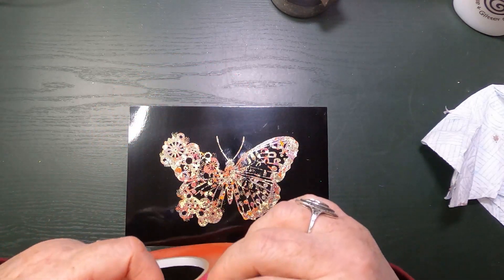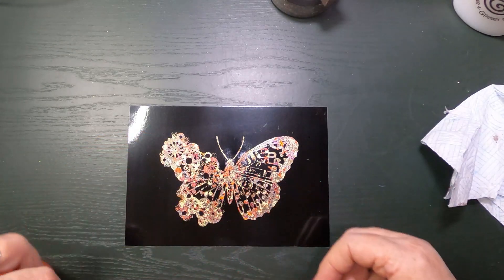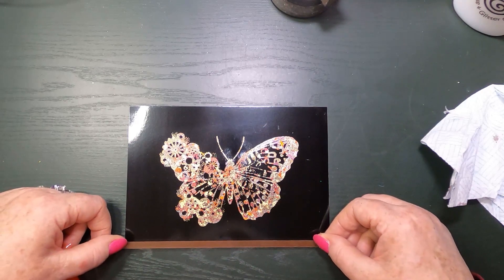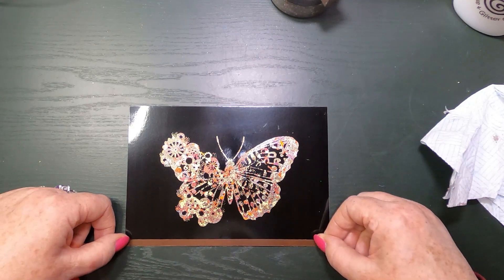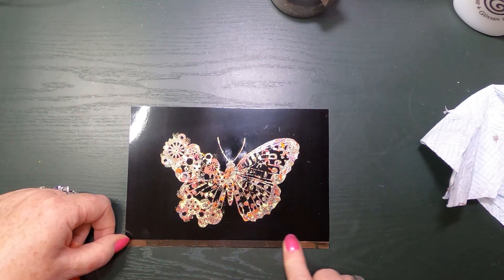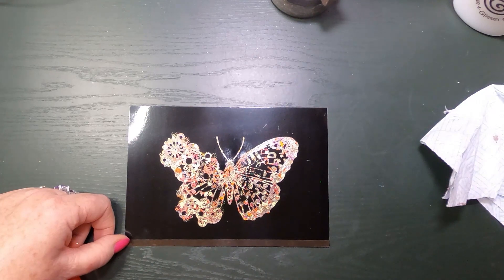Now I'm going to edge this card with my red liner tape because it is the best stuff. It's only very narrow — I don't want very wide — let me find the end. There we go. I'm going to edge the card with this and then I think I'm going to gild that as well, because those colours are beautiful and I think we need to show it off.